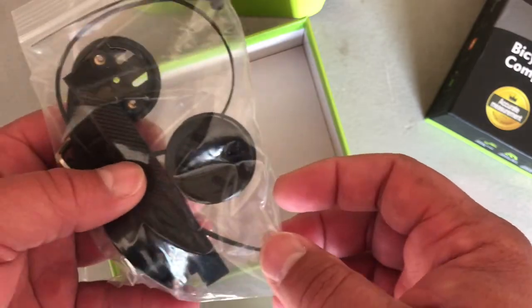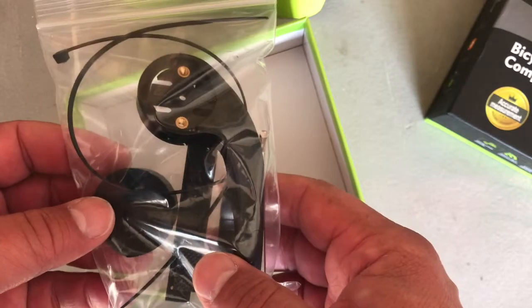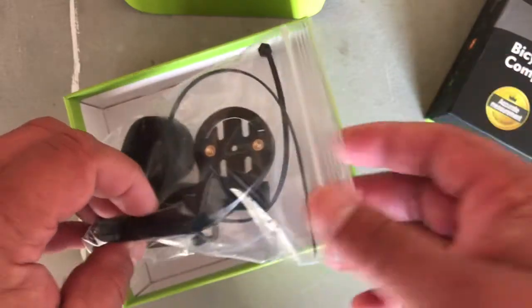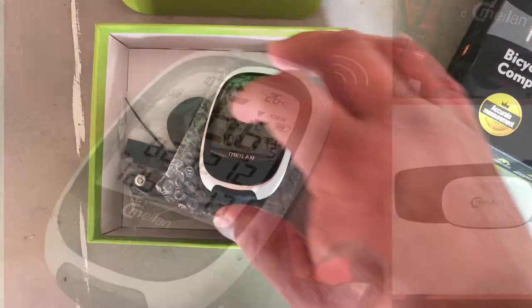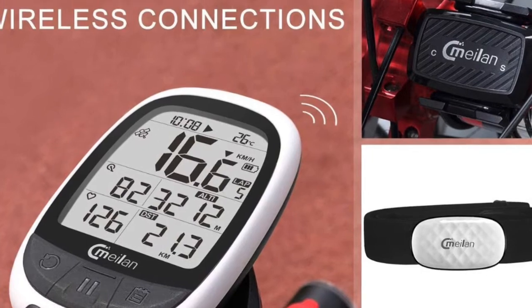I'm going to be doing a review of how it looks on my bike, and also I'm going to be doing some speed tests while riding. I know that you can connect the heart rate monitor, the cadence monitor, and stuff like that — so that's pretty cool.